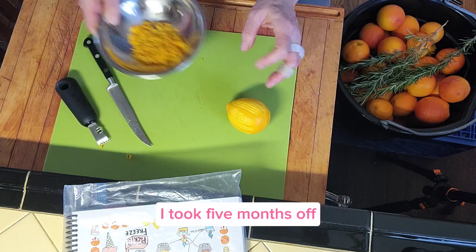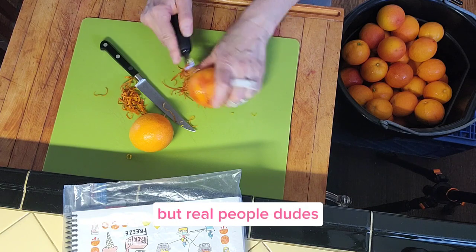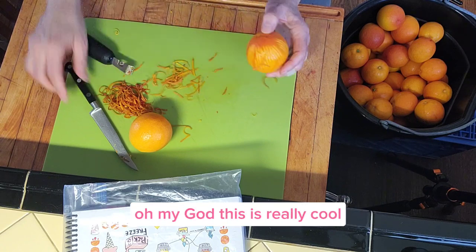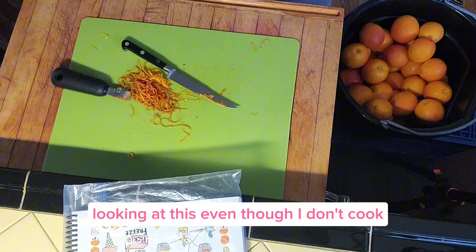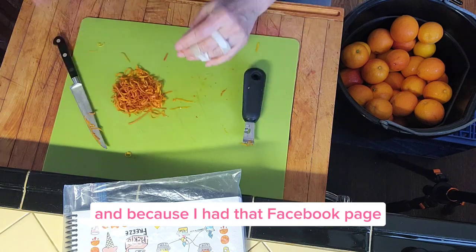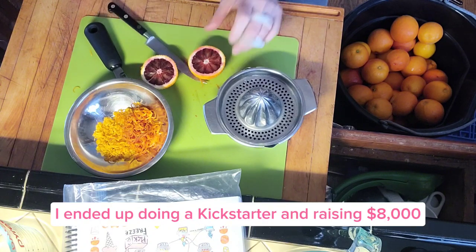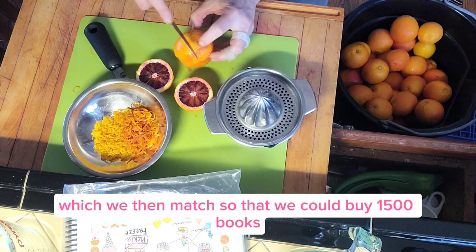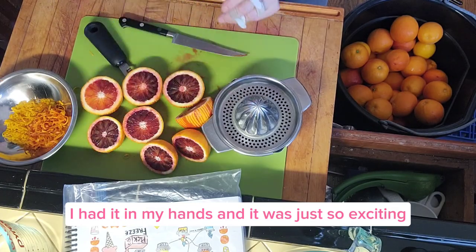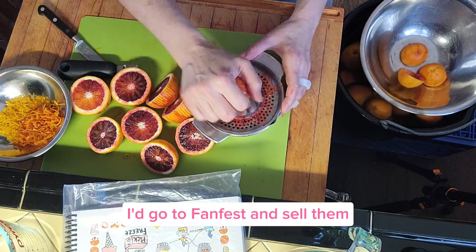After the show ended, I took five months off and dedicated myself to writing the book. So many people were interested — not just Gilmore Girls fans, but real people: dudes, electricians, grips. Everyone I came across was like, 'Oh my God, this is really cool. I love the way this is illustrated. Even though I don't cook, I understand it — I feel like I could make this recipe.' And because I had that Facebook page, I had a ton of recipes already written down. I ended up doing a Kickstarter and raising $8,000, which we then matched so we could buy 1,500 books. At the end of the year, I had it in my hands and it was so exciting. Every show I worked on, I'd bring the books and sell them. I'd go to FanFest and sell them.